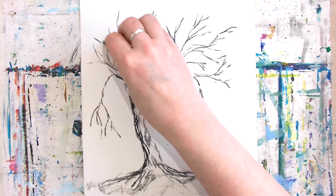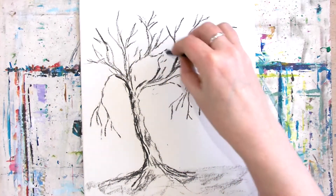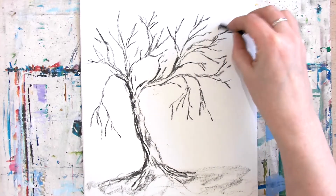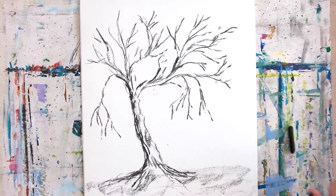I could carry on building this tree up and up, but I'm going to leave it there. If you've enjoyed charcoal, just send us a little picture on our Facebook group — we'd love to see what you do and how you do it. And if you've got any other ideas for how you can develop it further, please add them, because it would be lovely to see your own ideas coming into play.